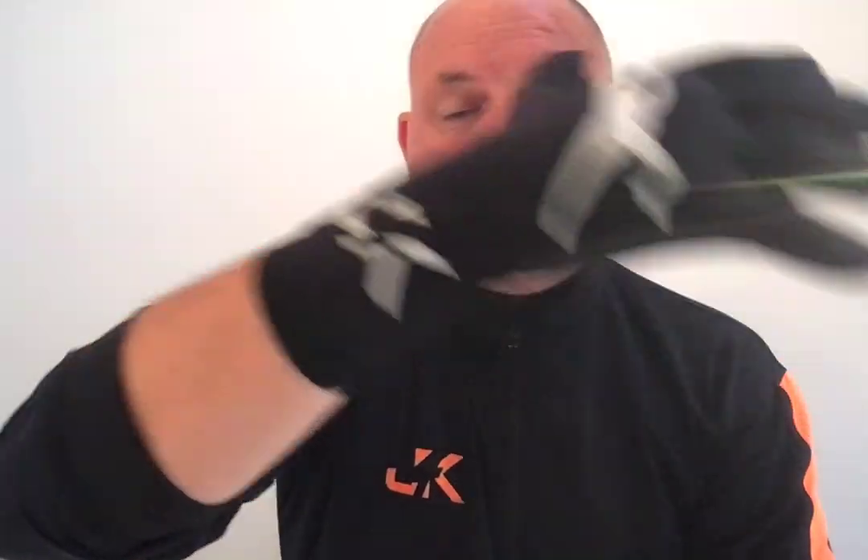It also comes with this elasticated function here, which is so important. If you don't have it, the chances are the glove will split here — so this prevents that from happening. We've gone with an extended wrist, so as you can see it goes right down my arm, making it feel just super, super tight.